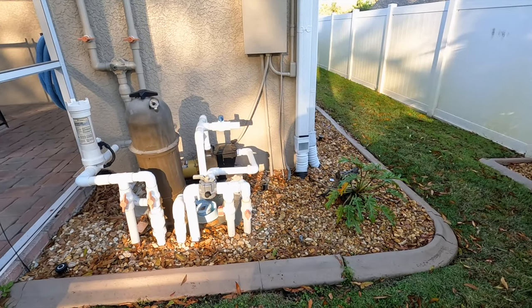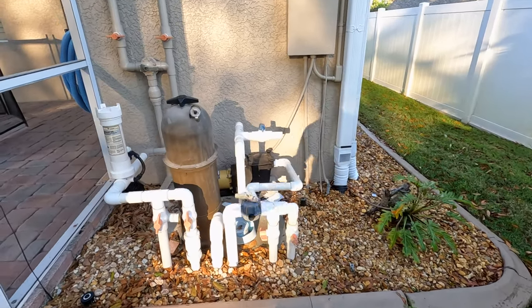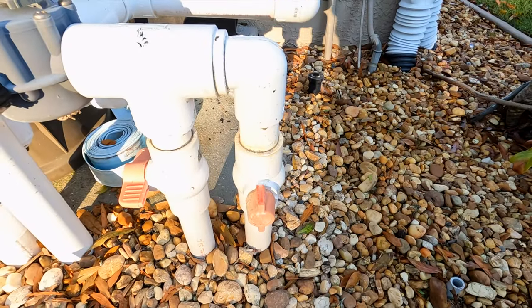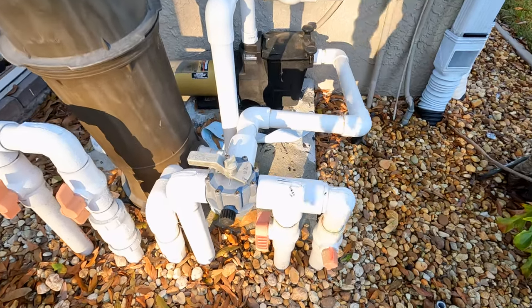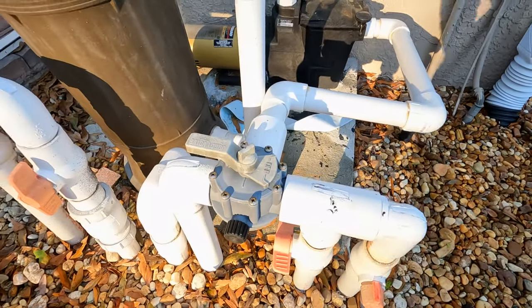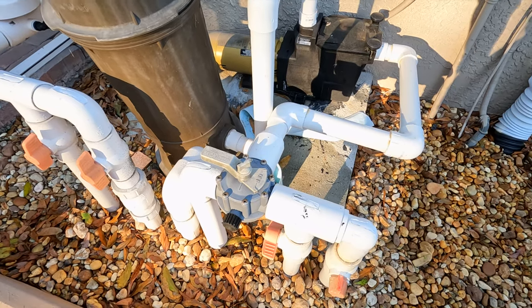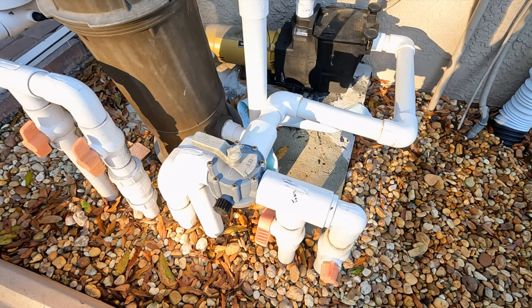This is the pool equipment. Immediately you can tell that the ball valve is broken there. For whatever reason this skimmer line has been turned off - as you saw earlier. I'm just leaving it that way. I did test to make sure it pulled water in, and it did.